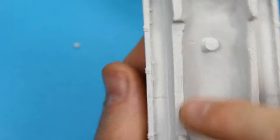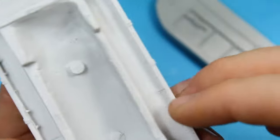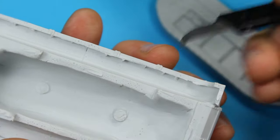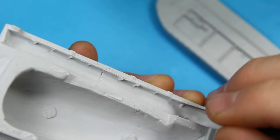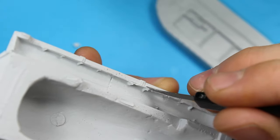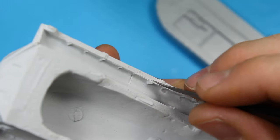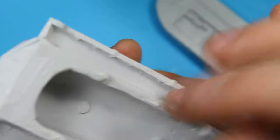Running down the side fenders, we've got little brackets, so I've been cutting them out with a scriber — the Trumpeter scriber, which has a blade on the end. Just going down like that to get them out, flicking them away, and generally cleaning that area up. There's plenty of resin there, so you don't need to worry about going through it.